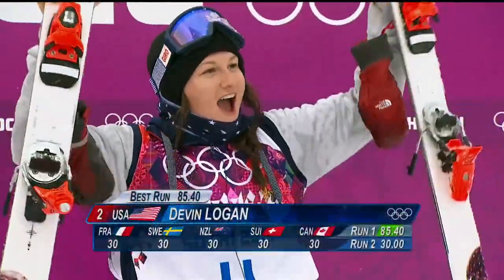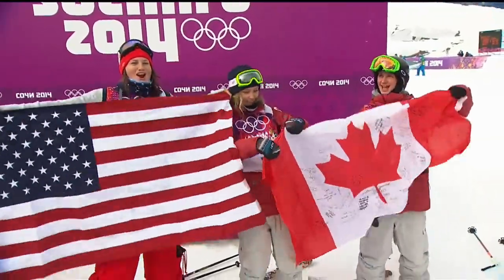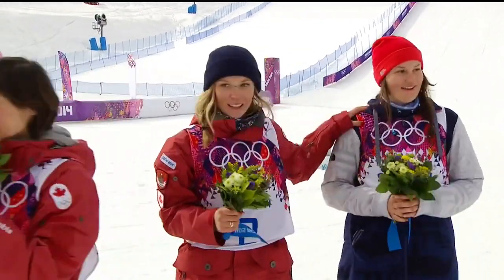To have a skier that I get to work with and get to know stand on the podium at the Olympics - I mean, I cry every time. I can cry right now.